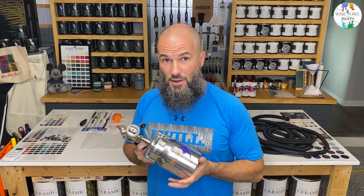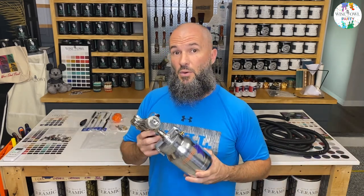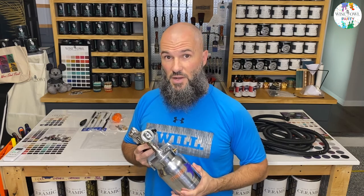We've unboxed our Stingray sprayer - now how do you set it up and test it? From a beginner's perspective, I haven't plugged it in or sprayed anything yet. I'm going to show it as I learn alongside you guys. This next video after the unboxing is going to be just that - we'll set it up, test it with water on cardboard, and show a couple techniques. Stay tuned today on Wysl Paint Party.